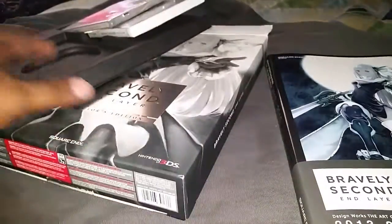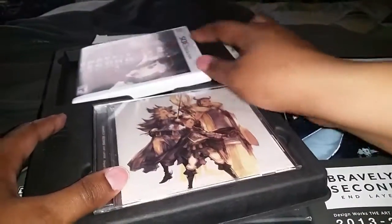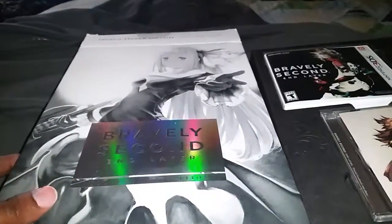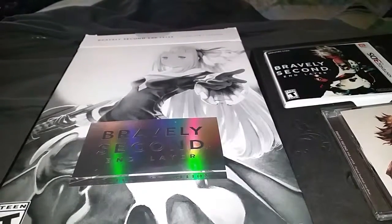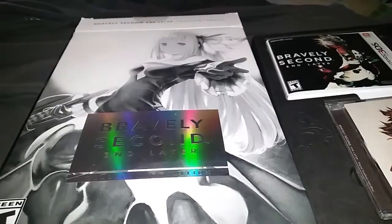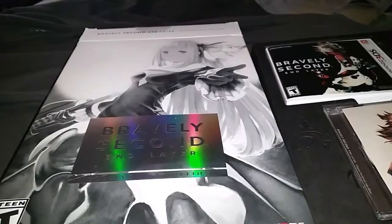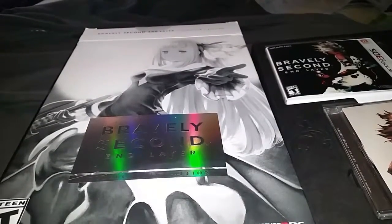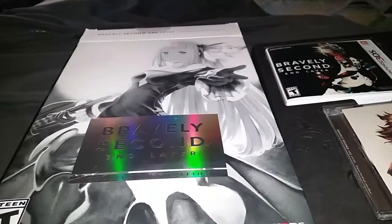So that's about it. This has been an unboxing and first look of the Bravely Second End Layer Collector's Edition. If you guys have not already subscribed, please be sure to hit that subscribe button below so you won't miss any videos on the channel. I have everything from unboxings to how-tos to gameplay, geeky, gadgety, techy type things. Until next time, guys — take care, be safe, you guys are awesome.